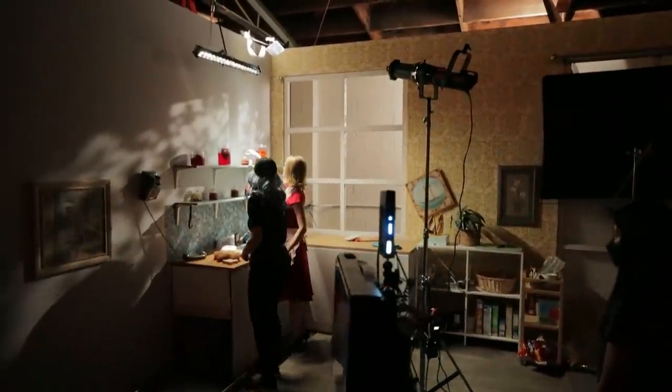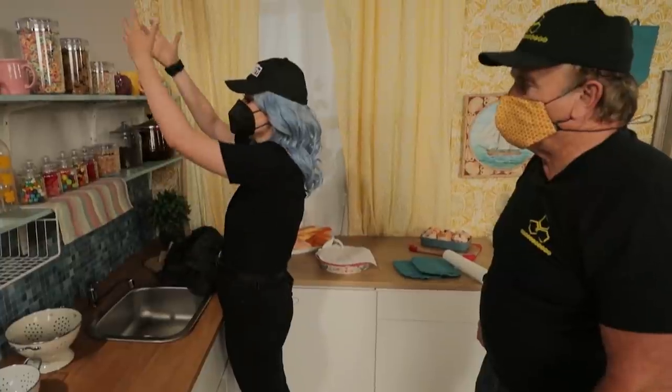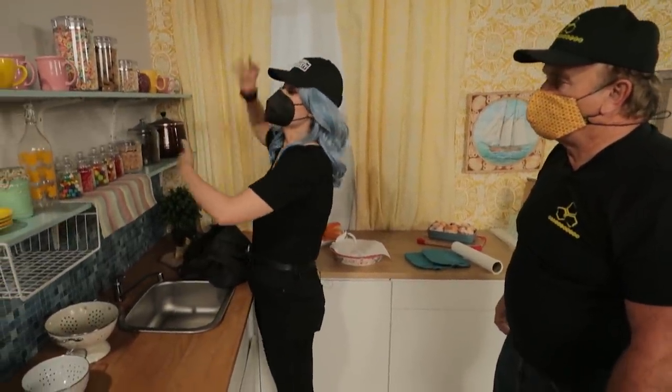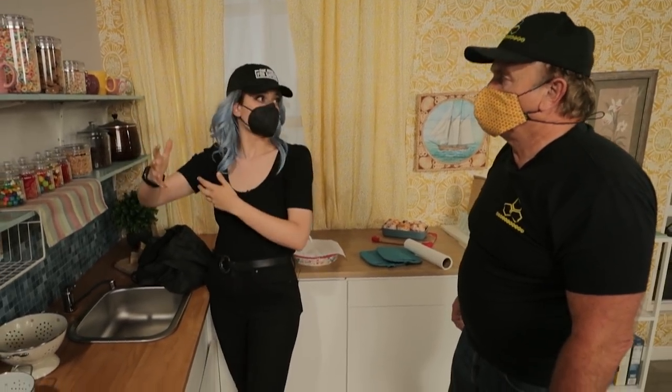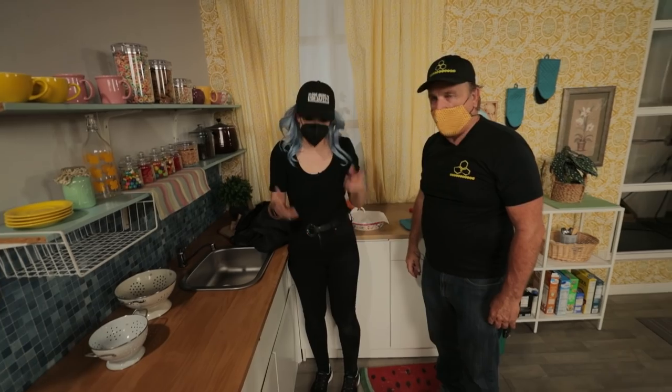The actress is going to be very close to the wall, so she needs a little bit of key because we're motivating the light from the window. We're wrapping the light around the front using that tube as a sort of light wrap so she'll look dramatic. That's the goal — drama.